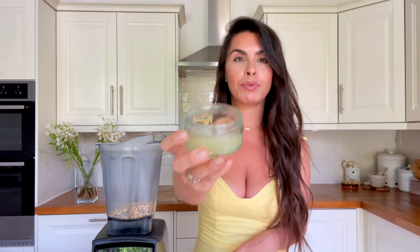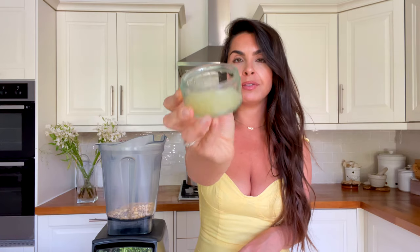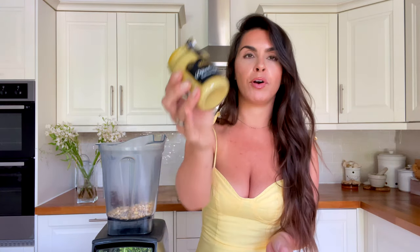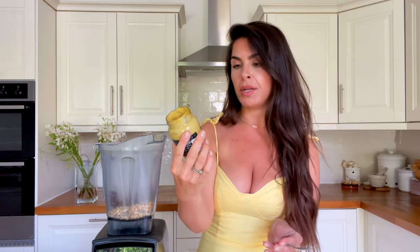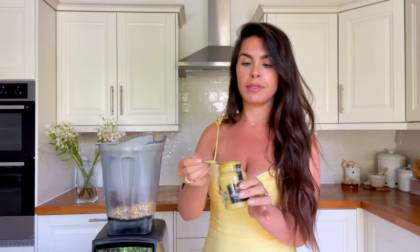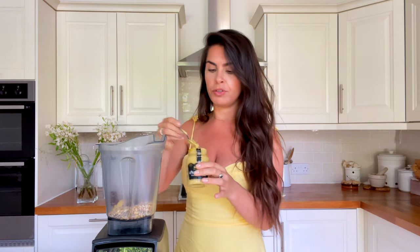Next, add four tablespoons of lemon juice and three pitted Medjool dates. Then two teaspoons of Dijon mustard — the brand I've been using, I think it's called Maille, sorry if I've butchered that. Actually, make that two tablespoons of Dijon mustard.